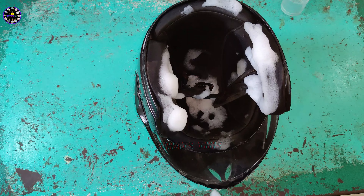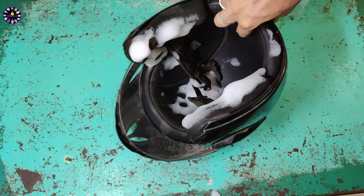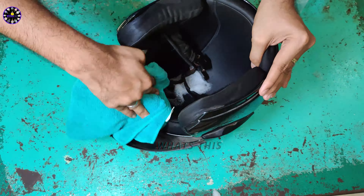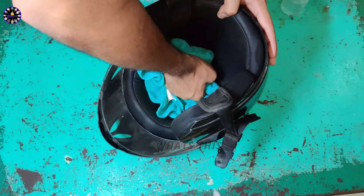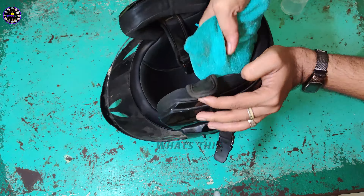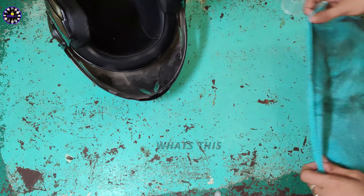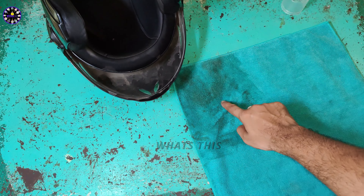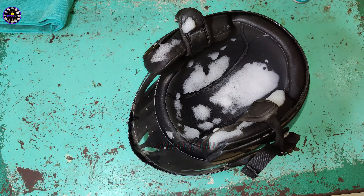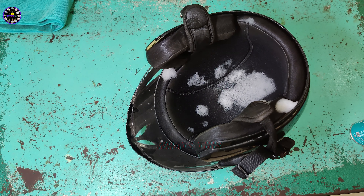If you want to wipe off the foam, you can use a microfiber cloth. Apply a little pressure to clean it. Look at how much dirt comes off — this is a green color and it's also black color.